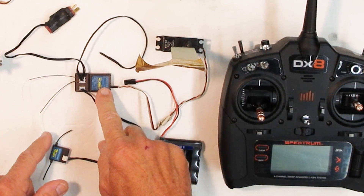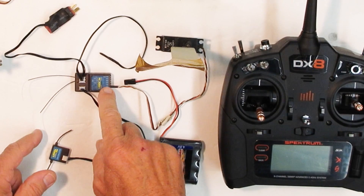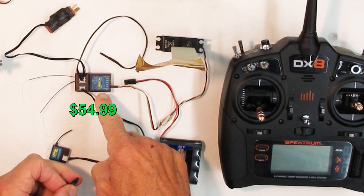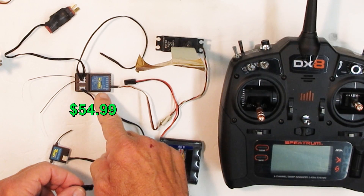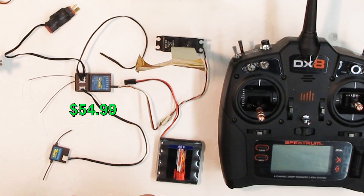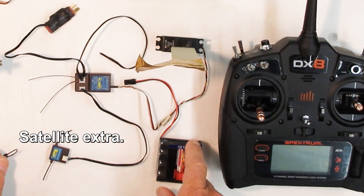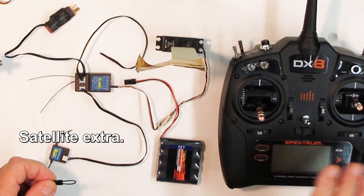Hello everybody. Many of you know I bought the Lemon receiver from HeliNation.com, a reputable company, and it didn't work — the failsafe didn't work. So we're going to do a little test. They sent me a new one and we're going to show how to bind it up and how this all works.